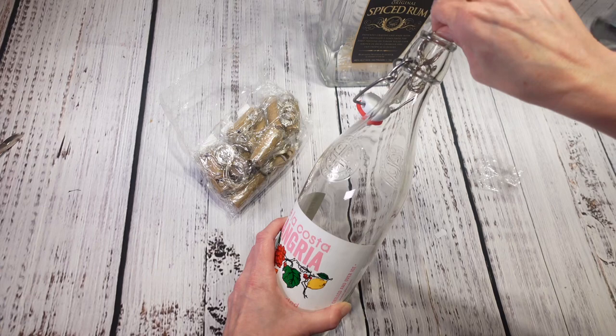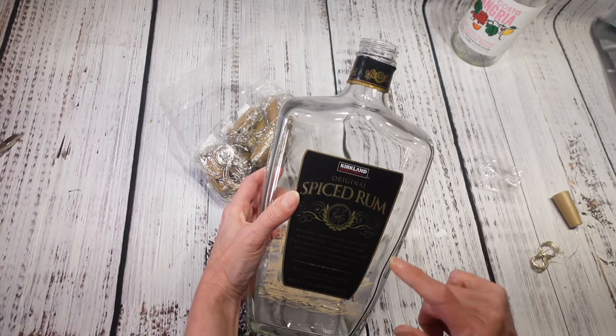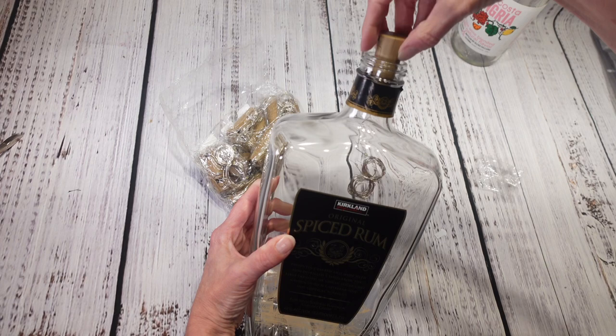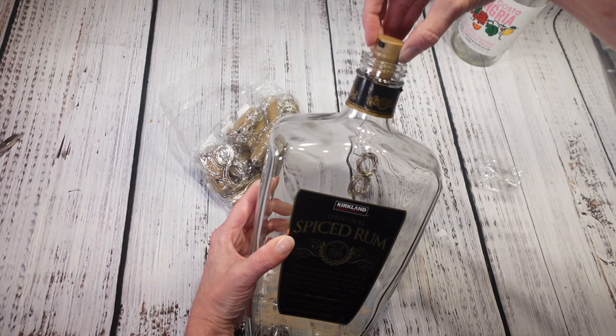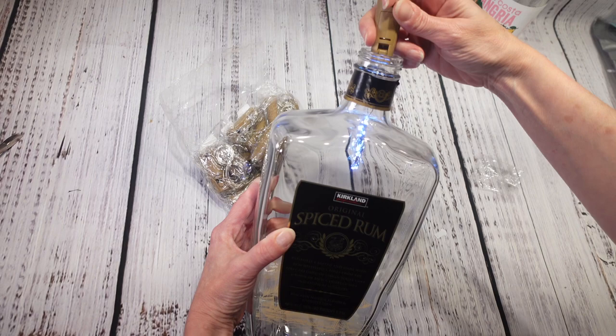I also tried it on a rum bottle and it looks like it isn't quite going to fit, but maybe I could use some hot glue around the rim to stick it in there. I definitely think these are pretty good. I got 12 of them for $7.99, so I think I'm going to be using these for Christmas gifts this year.